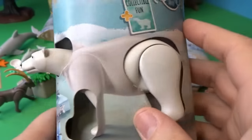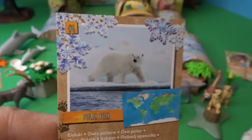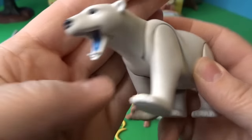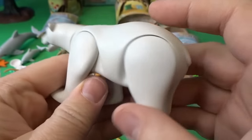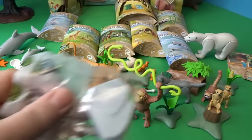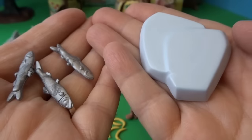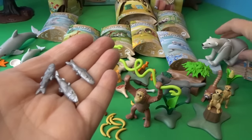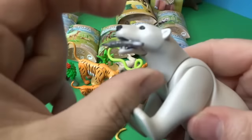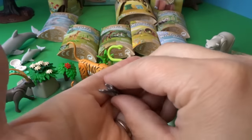Now let's open the polar bear. Here is the card — you can see that very large polar bear walking on snowy ice. Here is the polar bear — his mouth opens up so you can see his teeth, and all of his legs move. He comes with some ice and some fish, and we can put one of the fish in his mouth, because bears do love fish.